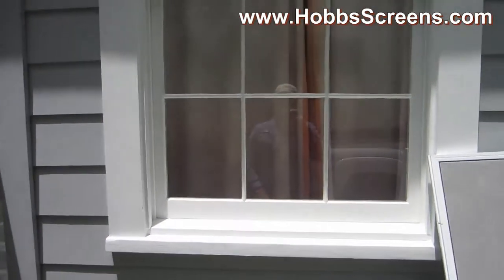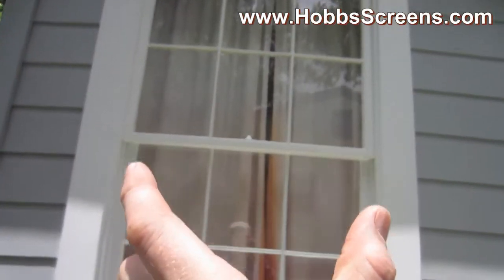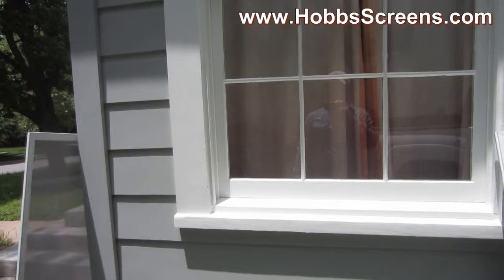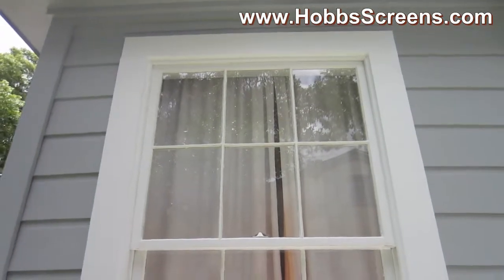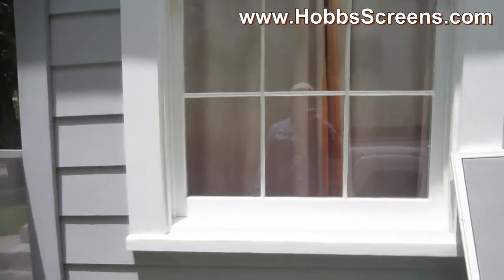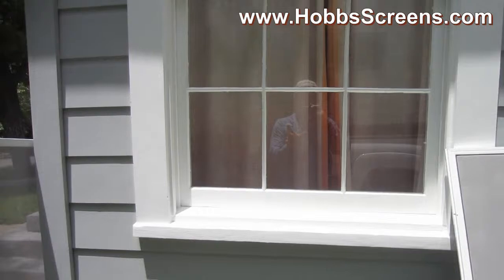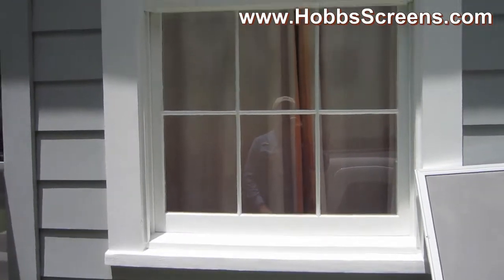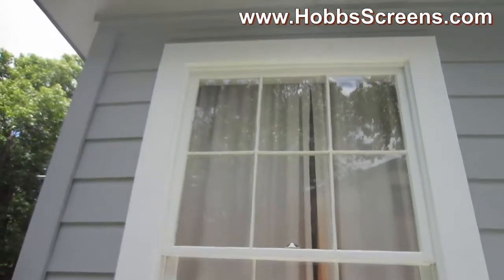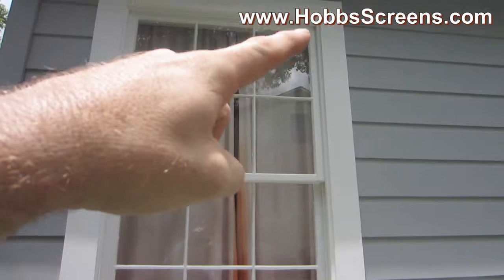Something you've got to be careful of when you measure these kind of windows is that this measurement here, this measurement here, and this measurement here are going to be different for each window. So we go around and find measurements that work, because typically on these kind of homes they're all the same kind of windows. We came up with a width that most of our screens were made from, but a few windows we had to go an eighth of an inch narrower. You don't want them to be too wide because obviously they won't fit in.